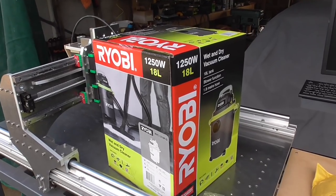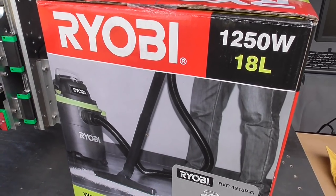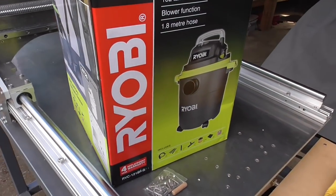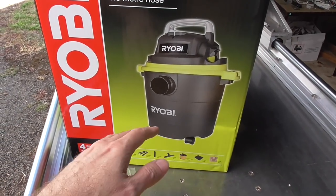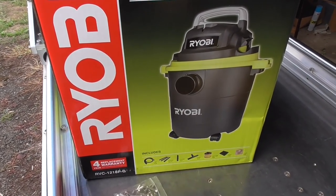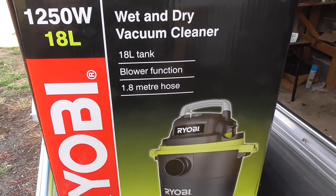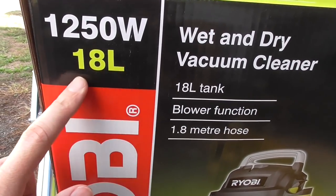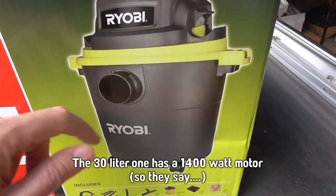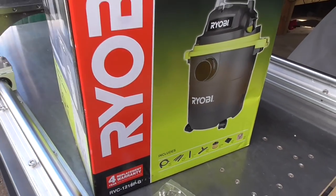Another thing I got on a recent shopping trip was this shop vac — fairly cheap, only 99 New Zealand dollars, about 60-something US dollars. It's 18 litres, a lot bigger than my other one, so it should be more suitable and I can keep this one outside. My other vacuum is the one I use to clean the carpet inside the house and it was getting cobwebby and mucky. There was also a 30 litre one but the motor top looked the same, so I didn't feel like paying twice as much just for a bigger bucket.